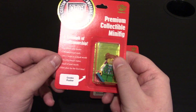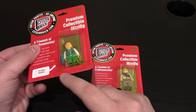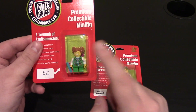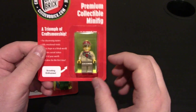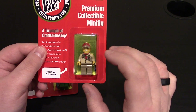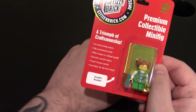So we have the Cookie Pusher, which is the Girl Scout cookie seller, and she does have new cookie boxes with different colors. And then some print might be different on her, so we'll look into that. And then we do have the Scouting Enthusiast, which again is a remake of the previous one. I think some of his badge colors are different, and his face design might be a little different. And we do have new packaging here.